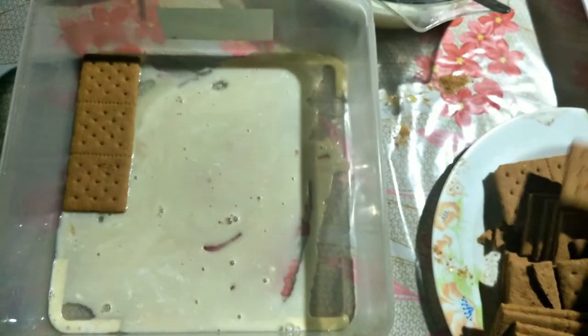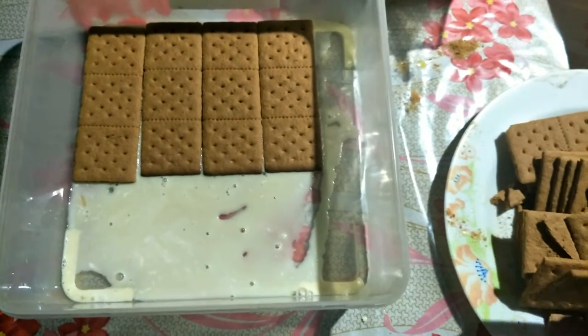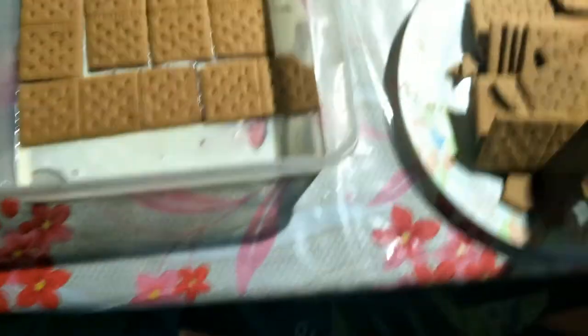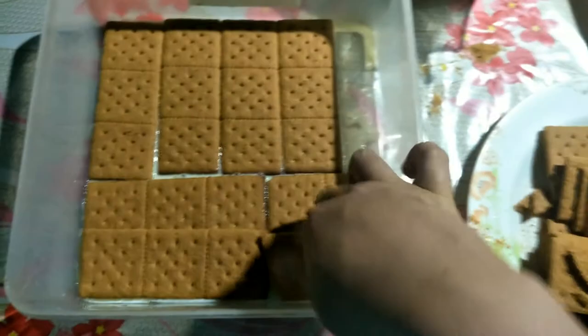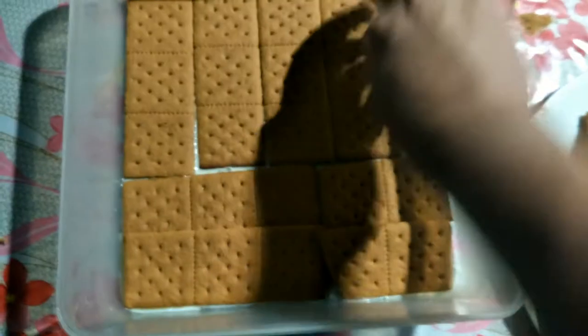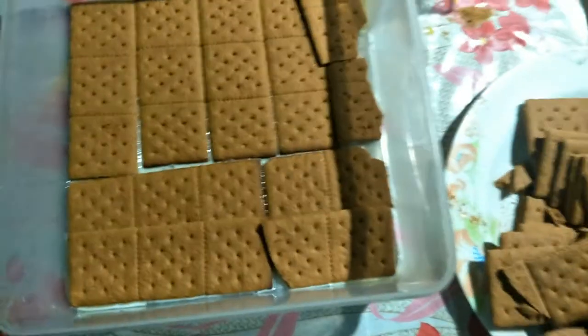Next, you're going to put the grahams. It depends on how many layers you really want in making mango float. Most likely for me, I do about four or five layers. This is how I do it in making mango float.